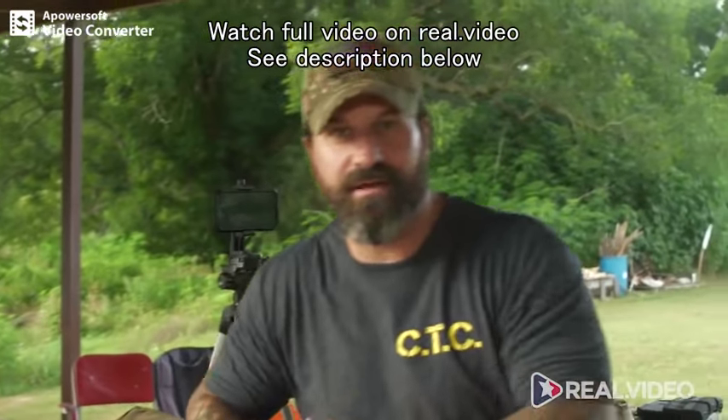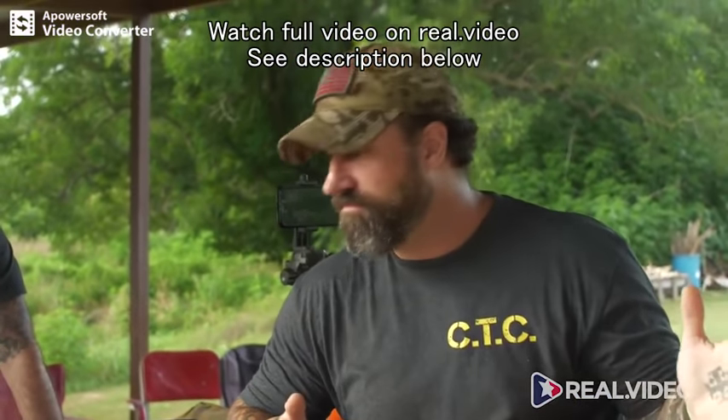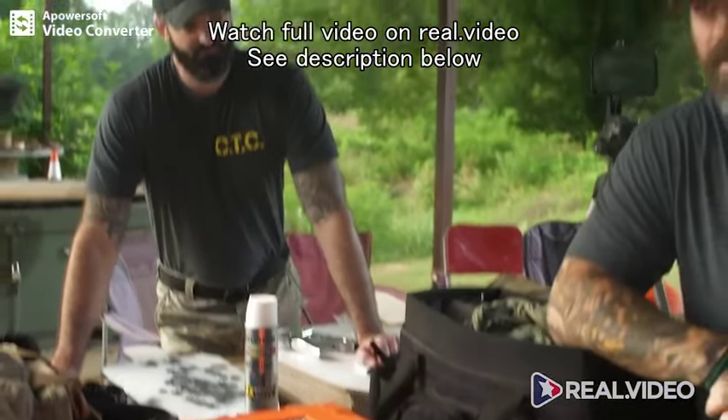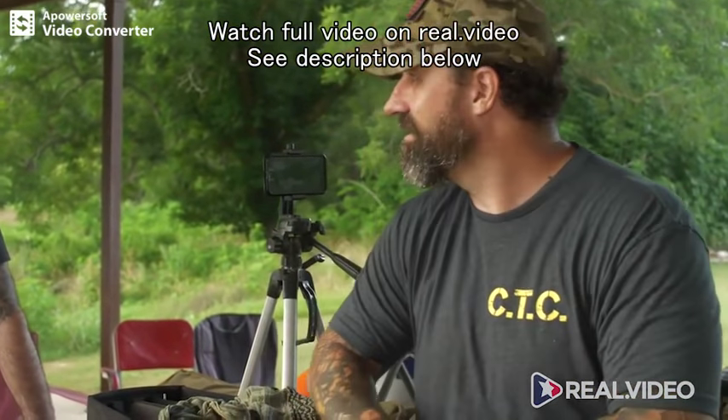Needs, wants — we bring a lot of stuff. We're gonna go through some of the stuff we bring. Mind you, we're professional range monkeys. The average person doesn't necessarily need all this stuff, but we're gonna cover it. And then we're gonna separate out what would be essential for you — kind of a starter kit, a gun-slinging starter kit.